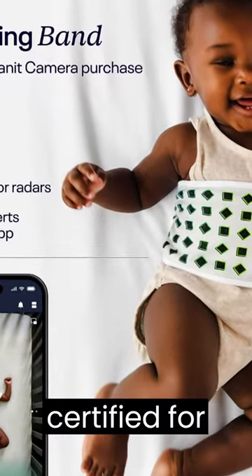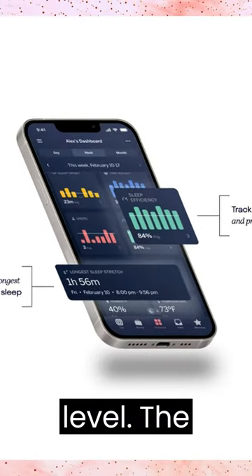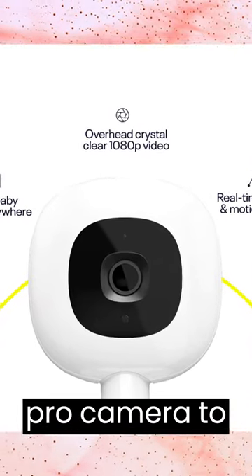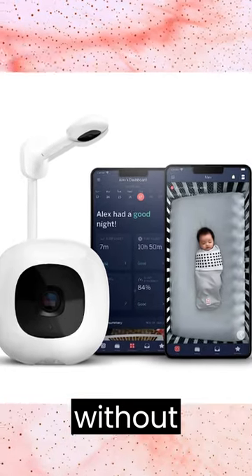Wall Mount is ASTM certified for safe cord cover and offers easy installation with a built-in level. The custom-designed pattern on breathing wear works with the Pro Camera to detect baby's breathing motion in almost any sleep position without sensors.